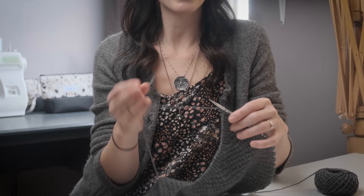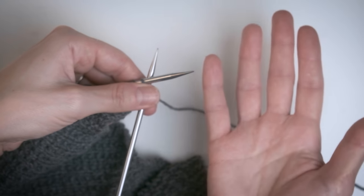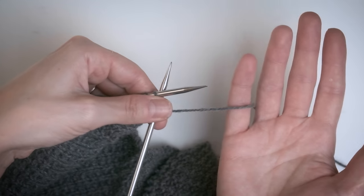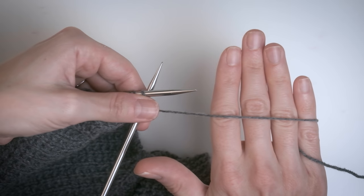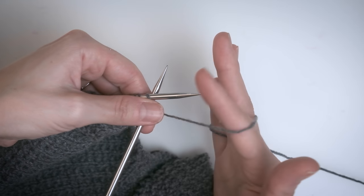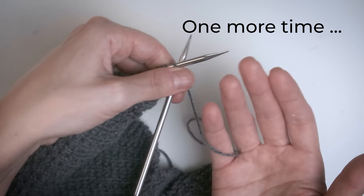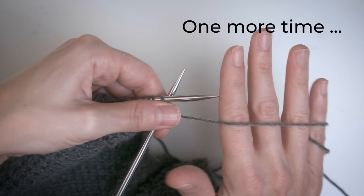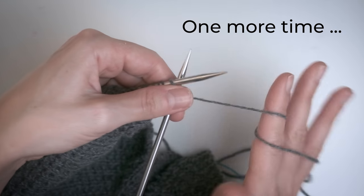When it comes to flicking, typically this is done English style, so you're holding the working yarn in your right hand and holding your work in your left hand — you knit with your right hand. The way that I tension the yarn around my fingers is that I'm holding my palm up towards the sky, then I take the working yarn and wrap it around my pinky, bring it up and over the next three fingers on my hand, and then wrap it around my index finger twice. Wrap it around my pinky, behind the next three fingers, and wrap it twice around my index finger, and we're ready to go.